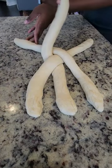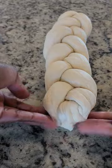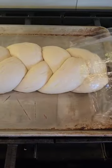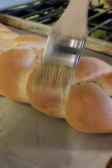Roll each piece out to form the strands and then I'm gonna braid or plait the pieces together to form the bread. I'm gonna place it onto my baking pan, then cover it loosely with cling wrap and let it rise until it doubles in size, then stick it into the oven and bake it until it's golden.